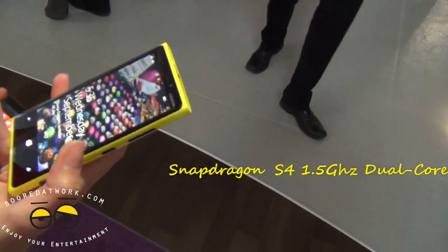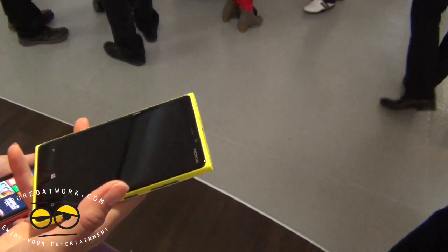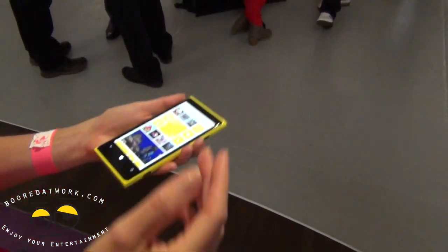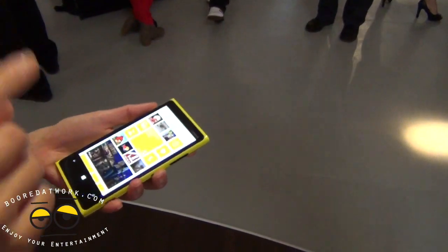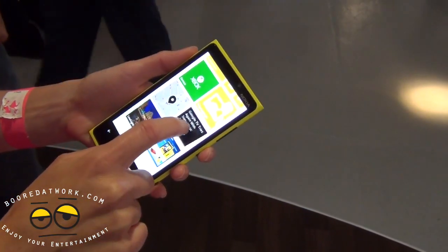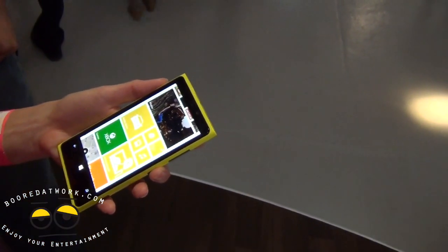On this one, we have the PureMotion HD+ display, which means it's the fastest and actually the brightest, as well as one of the most sensitive touchscreens in the world. For example, girls with long fingernails — you can type with your fingernail and it registers, or you can scroll with your fingernail and it works as well. It's super sensitive.